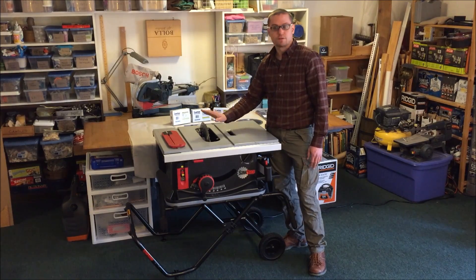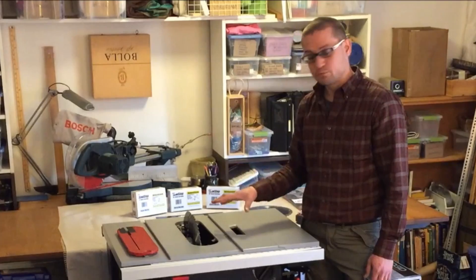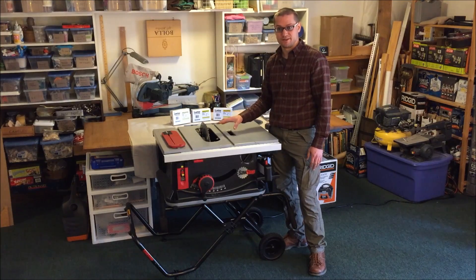It does accept 8-inch dado blades, up to 13/16s. The blade and brake assembly are easily removed — the whole process takes under five minutes. Just make sure you have some extras on hand.